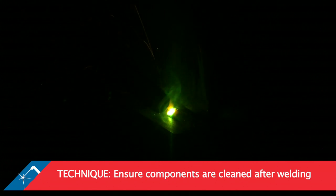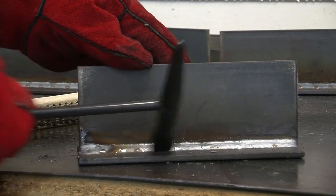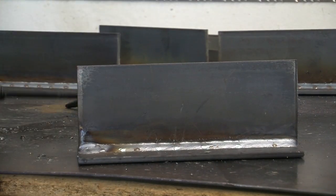Ensure that your components are clean post-weld before being put into service. Remember that there is no universal setup when it comes to welding mild steel. Each machine may need to be specifically tuned by the operator based on the application and material being welded, the shielding gas mixture and the wire being used, and any other unique requirements.